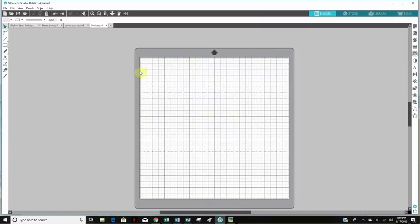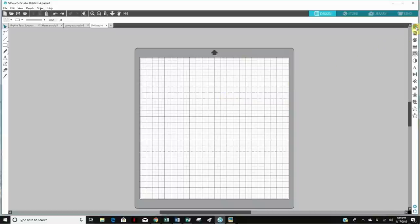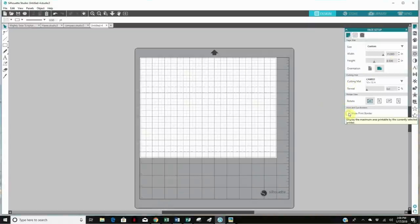Here I am in Silhouette Studio with a new tab open. You can see the Cameo mat with the 12 by 12 inch paper. The first thing I want to do is change the paper size — since I'll be printing, I need to change it to 8½ by 11. I'll go up to the icon in the right-hand corner to change the paper size. I also like to show the print border by checking that box, so a light gray line appears all around so I know where my printable area is. Next we need to add registration marks — anytime you print something using Silhouette Studio, you need those so the Cameo knows where to cut.